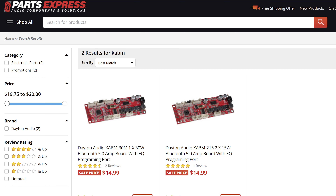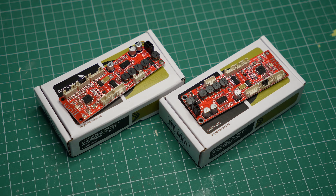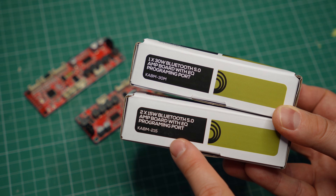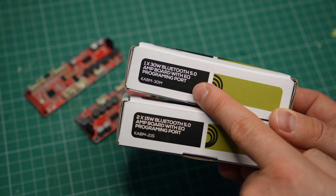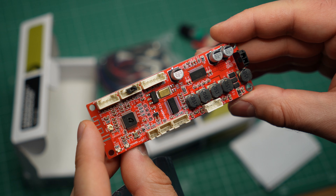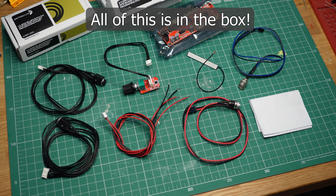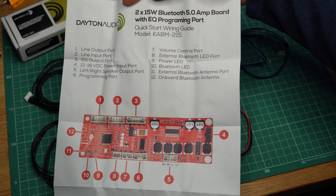So what's the deal with these two? Well, it's not the price — they cost just $20. In fact, I got them on sale on Parts Express for just $15 each. That is a bargain considering their specs and features. You get 15W stereo on the KABM215, or 30W mono power output on the 30M. There is also Bluetooth 5.0, a built-in equalizer feature, and a bunch of accessories, making these potentially ideal platforms for a low-cost DIY wireless speaker.